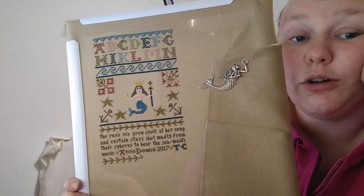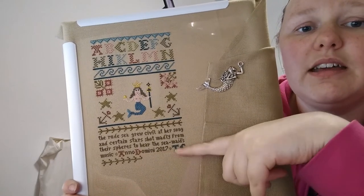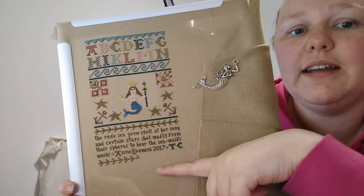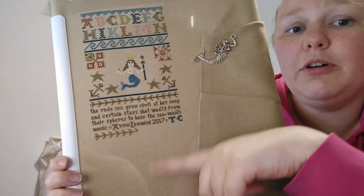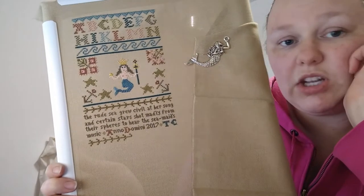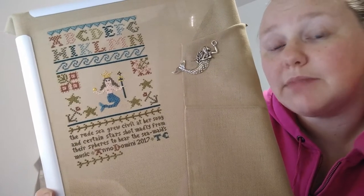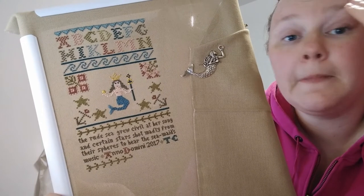So this is really almost finished. I have to do this line, which is the same as this, and then I need to do another line of Montenegrin stitch. Then I have to do two lines of alphabet letters, and then just the bottom row which is just some Bargello, and then it's done. If I had another two nights on this, maybe even one night after tonight, I could finish it. But nope, I won't be able to because tomorrow is the 1st of August and I'll be starting on Nantucket Rose. And I'm very excited about that.